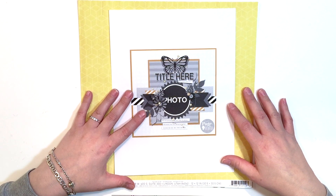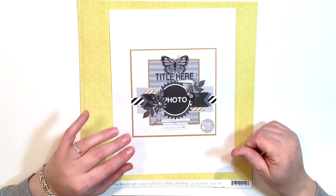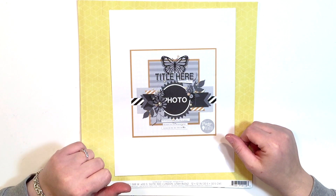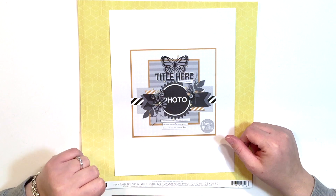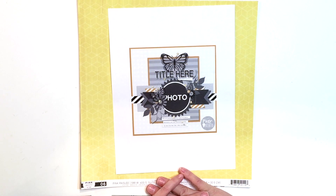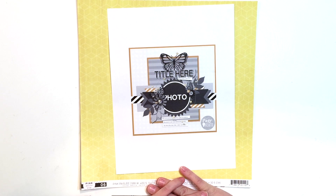Hi guys, it's Lina. Welcome to my channel. If you read the title of the video, you'll know that I've started a series called '10 Days of Sketches with Lina.' I wanted to create a series that inspired or helped scrappers.